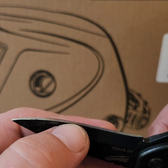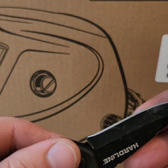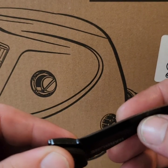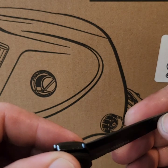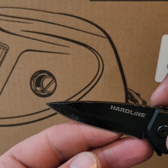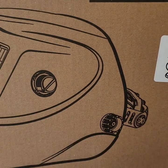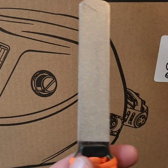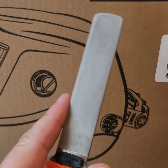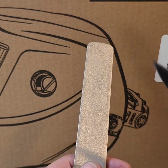You can see the rollover right there — a couple of rollover spots, one there and one at the front. The Buddy Guard is 325 grit on the rough side and 1200 on the smooth side.